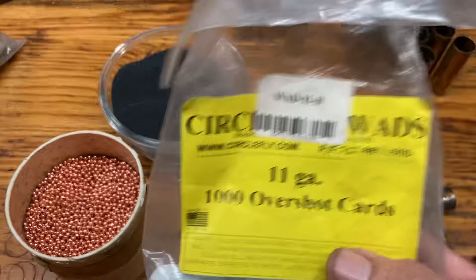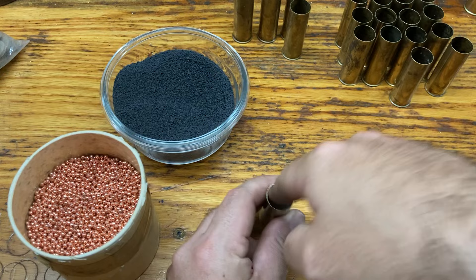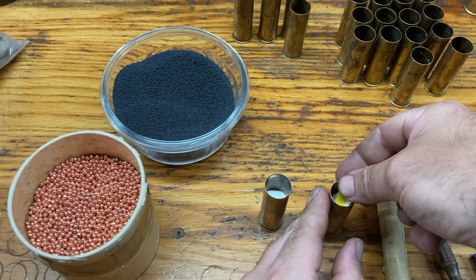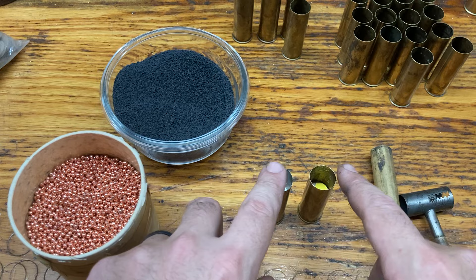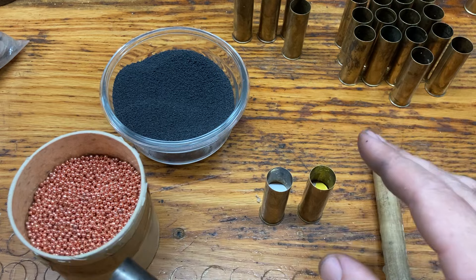Once you've gotten to this point, you have two different things you can do. I put an overshot card on top of my fiber filler wad. You can see this one is from a Cheerio box — I have a punch that I can punch out cardboard, which is useful instead of having to buy them all the time. I believe it helps the shot not embed into that fiber wad so that more shot goes towards your target and not stuck in the wad.